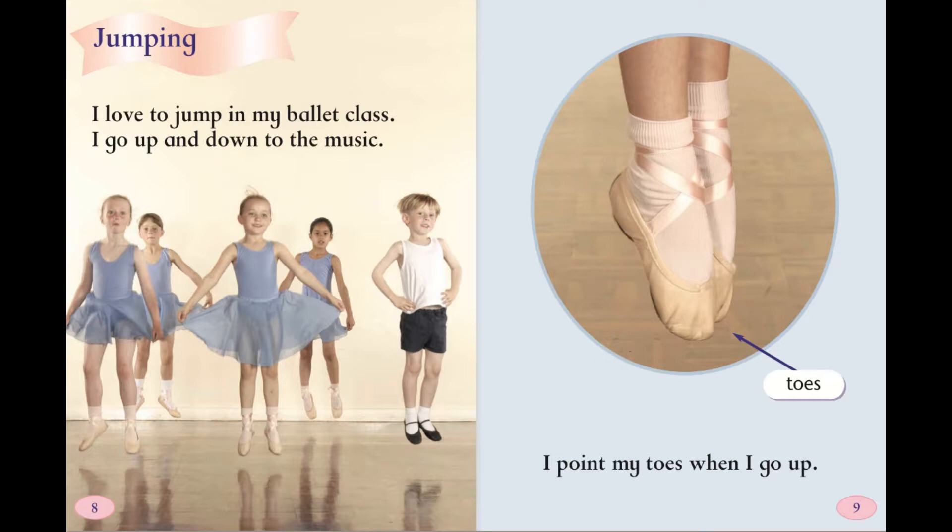Jumping. I love to jump in my ballet class. I go up and down to the music. I point my toes when I go up.